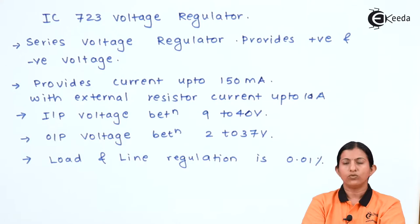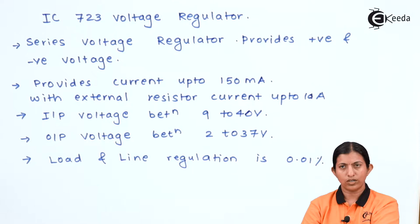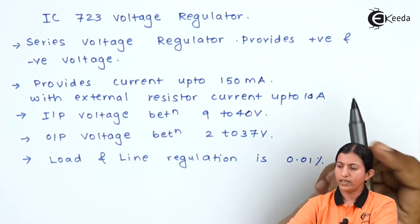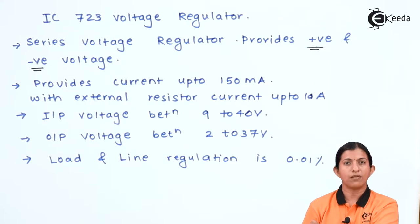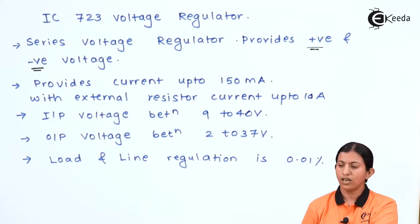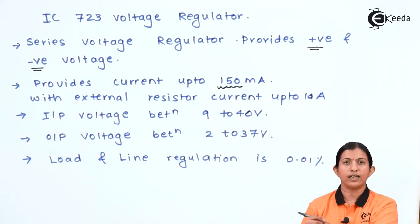The IC723 voltage regulator is a series voltage regulator which provides positive as well as negative voltage — with the same IC we can get positive and negative voltage by making certain changes in the design. It provides current up to 150 milliampere without any external resistor.